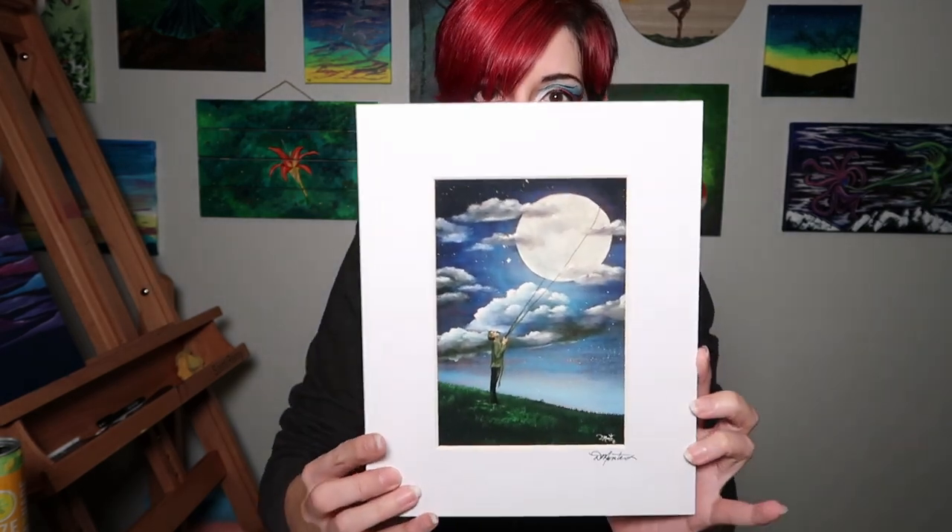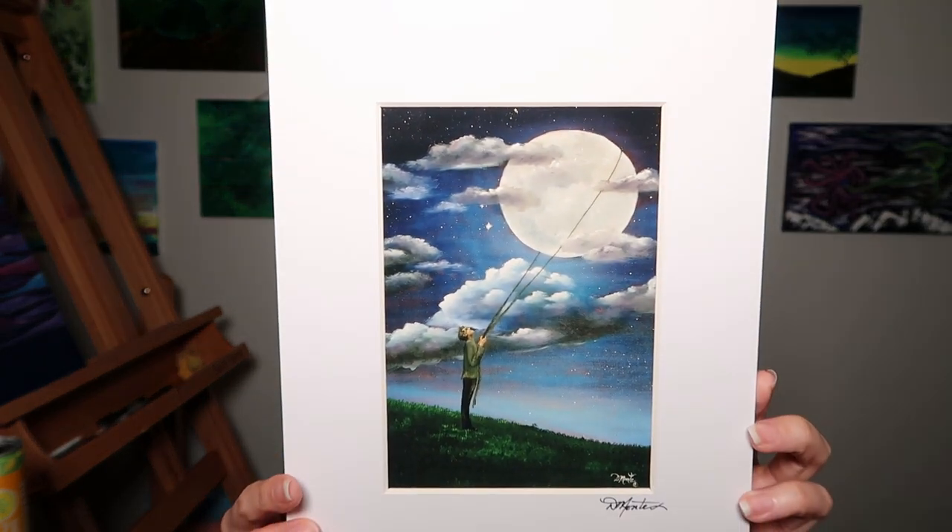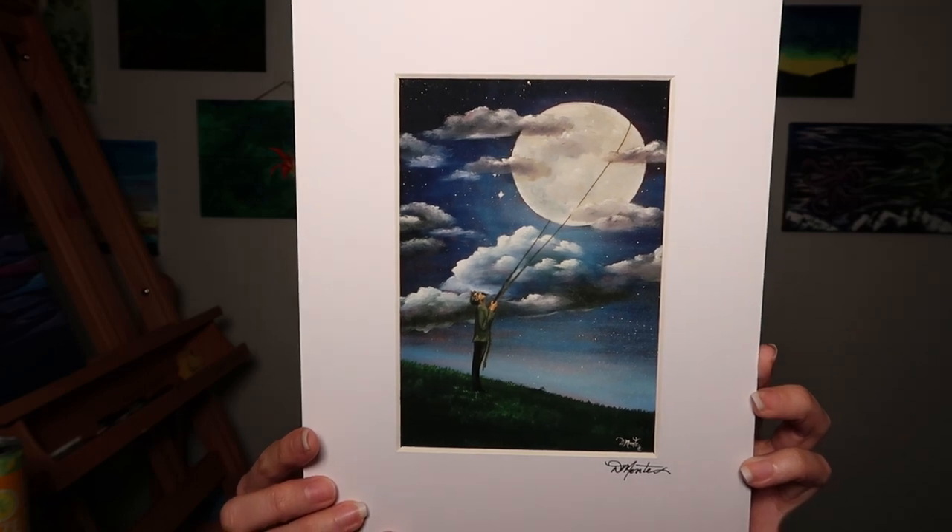Hi friends! Welcome back. Today we're just going to have a quick video because I have another painting that I want to review, but it's pretty small. This is actually a print that I got from a friend of mine. I love this painting — it's absolutely gorgeous. The only way we're really going to get a good camera angle is if I point you down at the desk. Let's check out this adorable little painting that I keep hung above my bed because it's so cute.